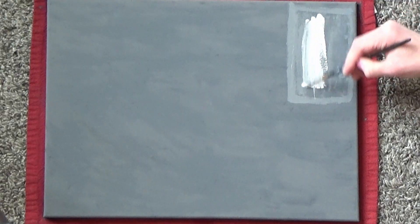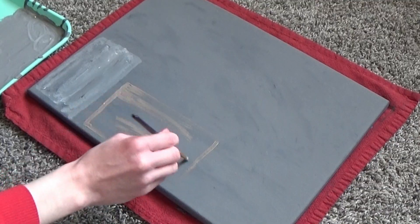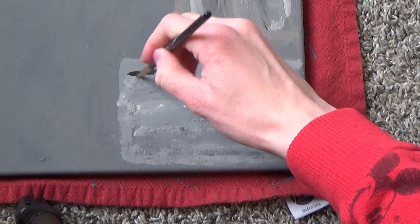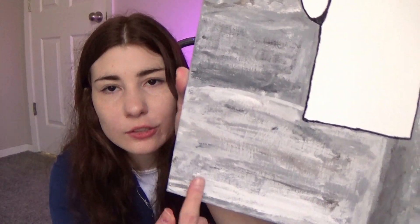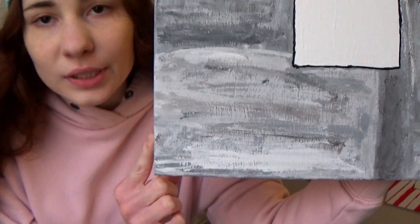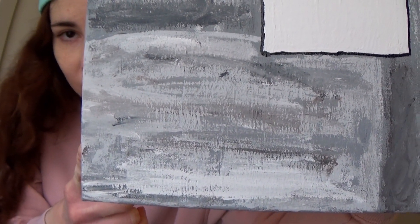Paint on whatever colors you want and blend them, switching colors so you don't have too much of any one. The thing to remember is: if you add too much of one color and don't like the way it looks, just keep working with it. I felt like I was constantly making mistakes — like I put on too much brown, so I covered it up with a light gray. If you put too much of one color on, just put another color on top that you like better. You can see how the different layers of paint all work together to make this texture.